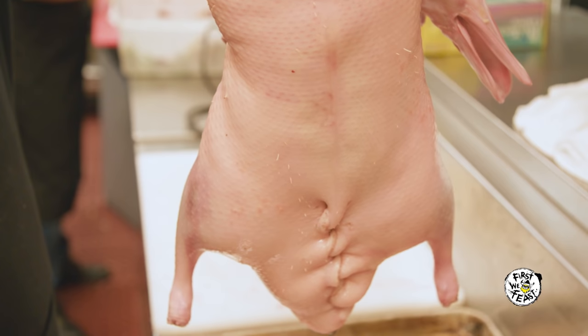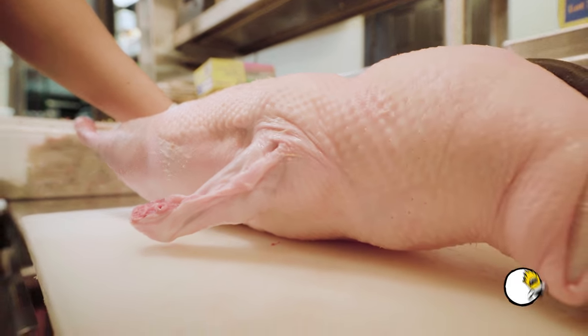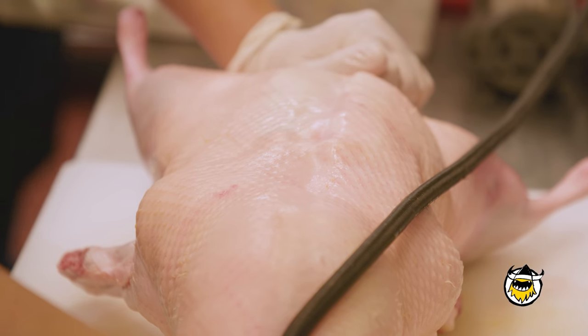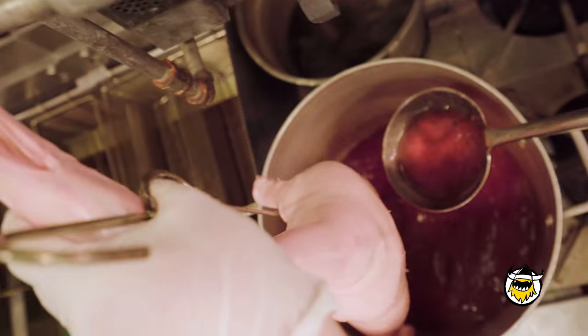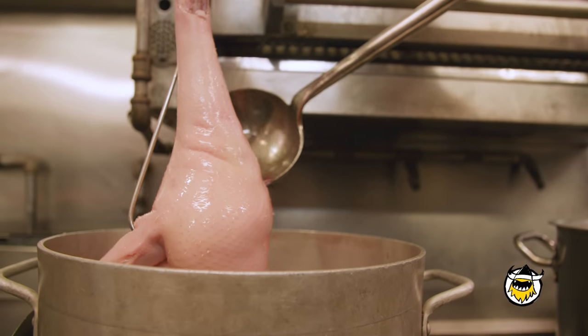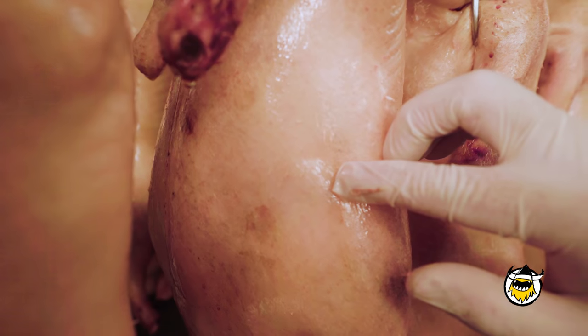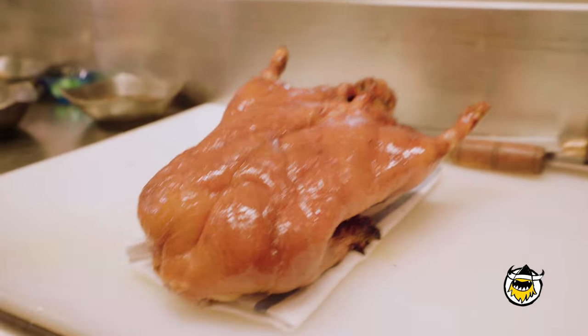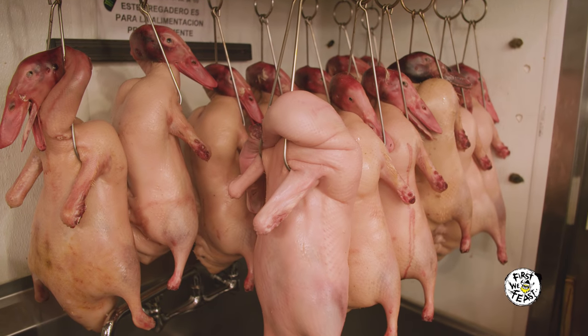It's very important that the duck comes with the head on because we are pumping air in through the neck, trying to separate the skin from the meat. Then we put it in boiling water to get the muscle tight. We put sugar and vinegar on top of the duck, which helps the skin not crack. That's why they come out golden brown — because of the sugar and the vinegar.